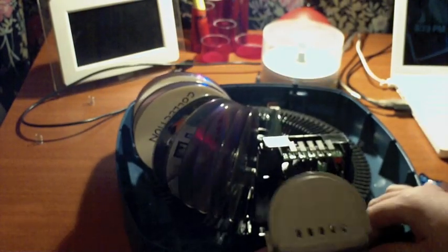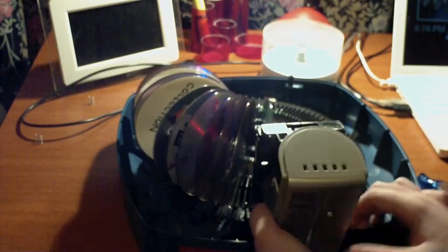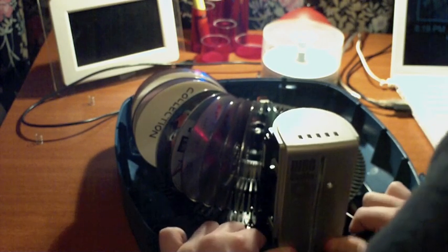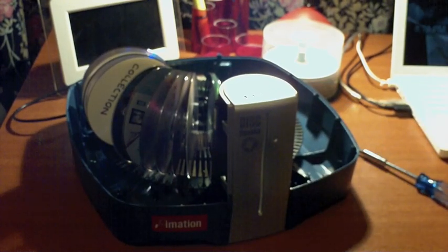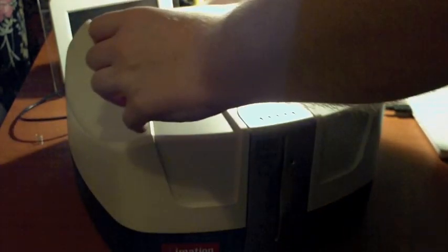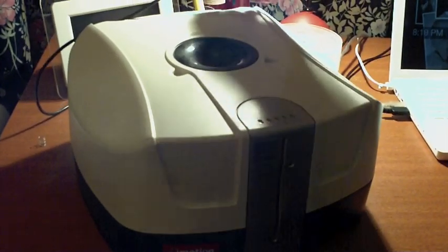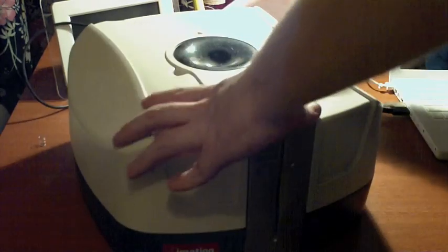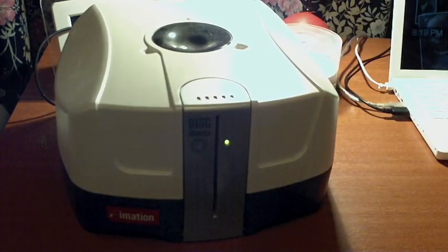Now we want to put this back on here. Put it from the bottom, set the bottom, do the clip up, and put the top back on. Put it back in — should make the video a bit clearer for you guys. Plug it back in and wait for it to load.